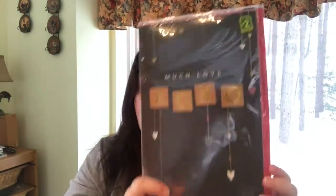A dollar twenty-five for all of that. I also picked up a big Valentine's Day card because I'm afraid I won't have time to make my own this year.